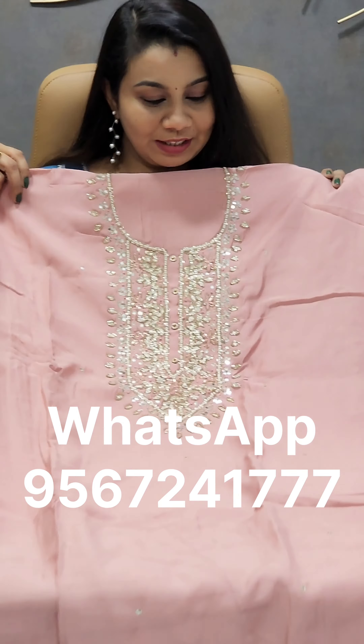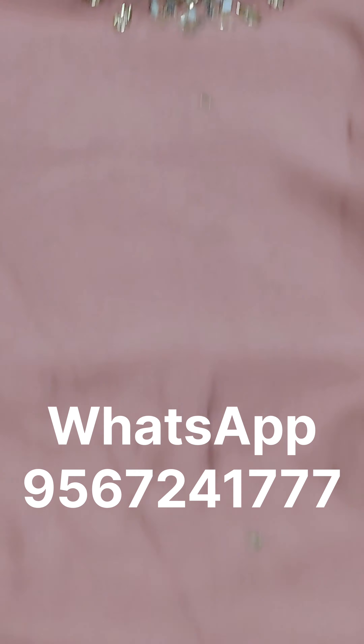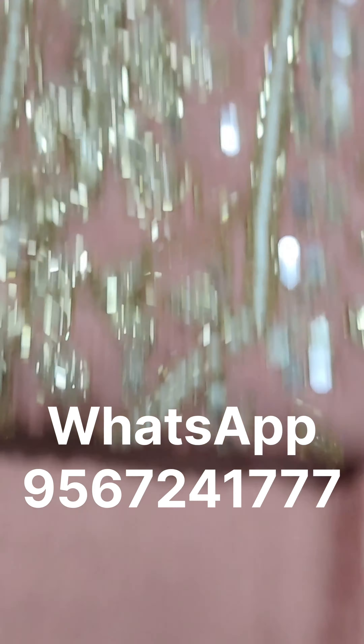The next one is a soft silk color with very nice handwork. It's a full set — the bottom is a nice piece as well. The price is ₹2,575, and you can purchase it with free shipping.